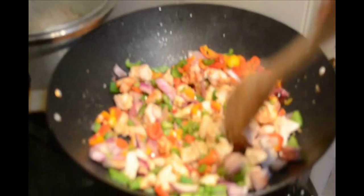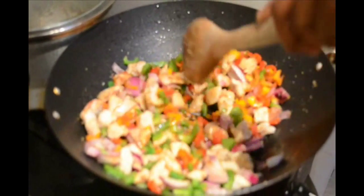It looks simple and it should be because we've already done some prepping. Remember, it's a pound of chicken breast — about two eight-ounce breasts of chicken.